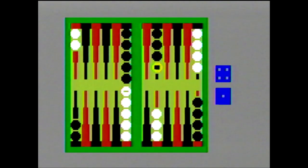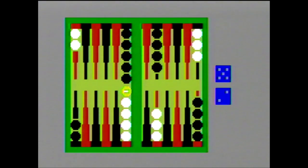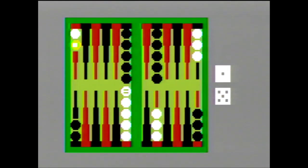As someone who enjoys playing video backgammon, I think ABPA Backgammon is solid. Some more options or difficulty levels would have been nice, but the computer does a good job challenging me and the game moves at a good pace — running around 10 minutes even at the higher difficulty. It would have been nice if selecting a checker highlighted possible landing spots as I've seen in other video backgammon games, but it's not that hard to just count.